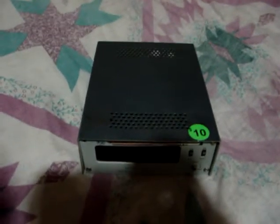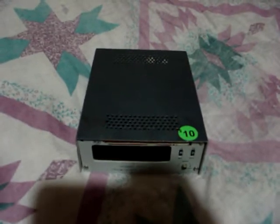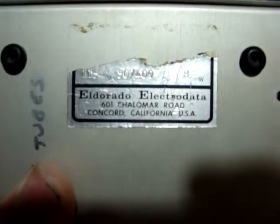I went to the Dayton Hamvention today and figured why not do a YouTube video on this. I found this little gem — it's a Model 224 frequency meter by Eldoretto Electrodata. I've never heard of it, but it's missing the power cord and missing the input.